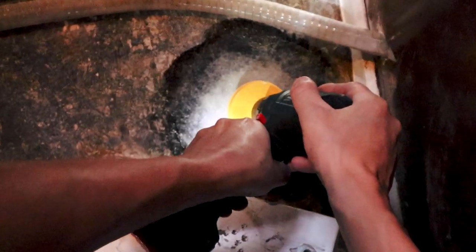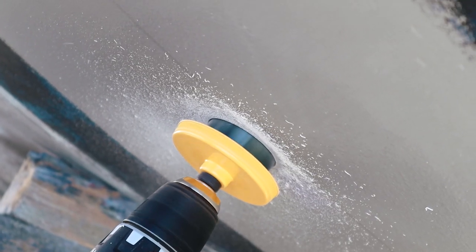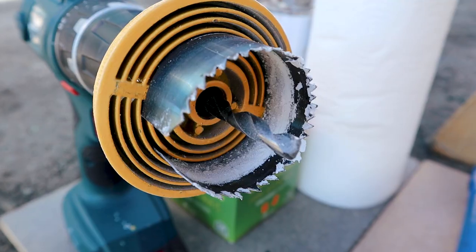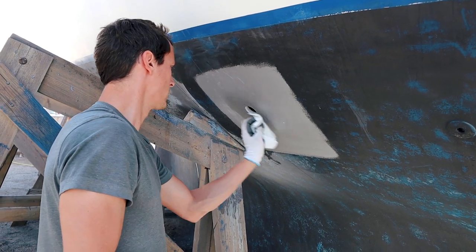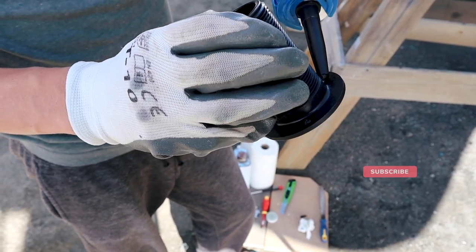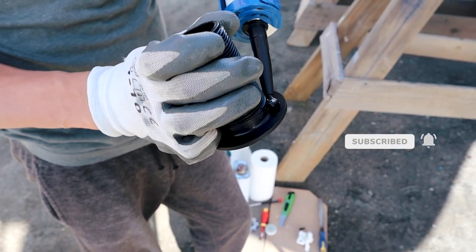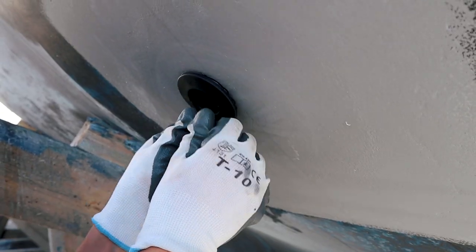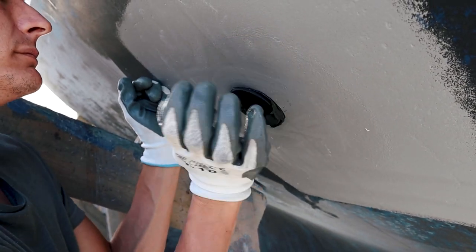After the holes got fixed, Max and I were able to drill the new through-holes that we told you about in our last video, starting with the one for the sea cock in our sailboat's head. In order to get a clean edge around the hole and to prevent the edges from splitting, Max drilled from both the inside and the outside of the boat.